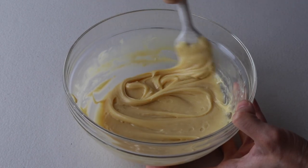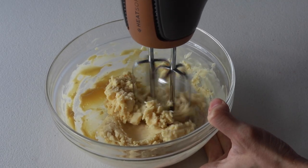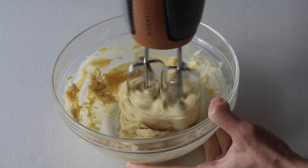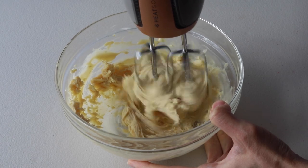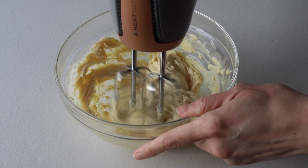I placed my ganache in the fridge, and when I removed it, it was way too hard — there was no way I could pipe it. But there is a very easy fix for that: you can whip the ganache with a mixer until it becomes creamy again. It should only take a minute or so.